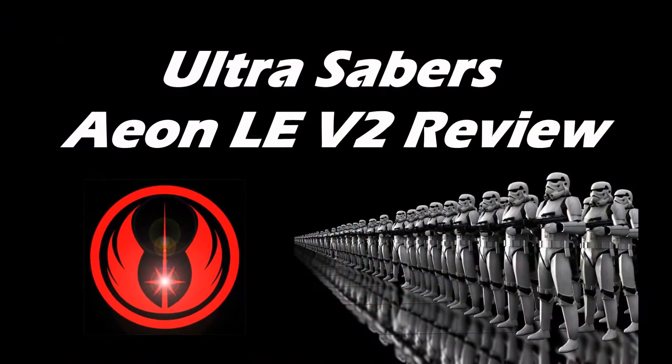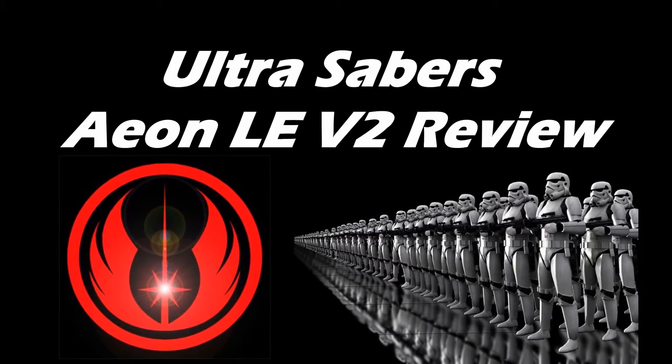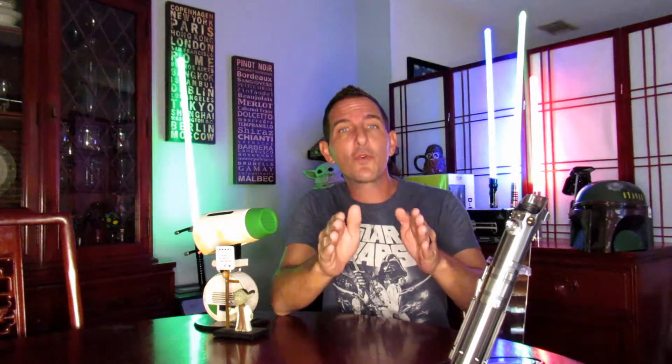The powers have doubled since the last time we met, Count. Good, twice the pride, double the fall. Greetings, force fans, and welcome to another episode of Darth Rage Reviews — your source for the force!